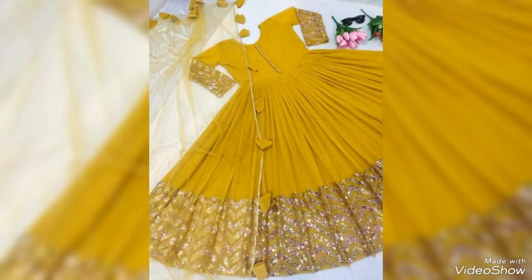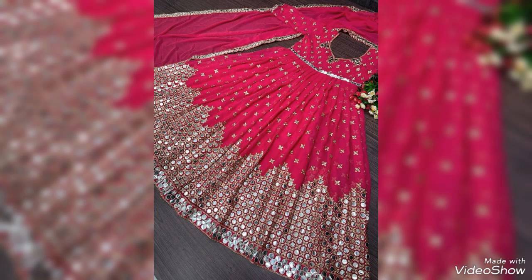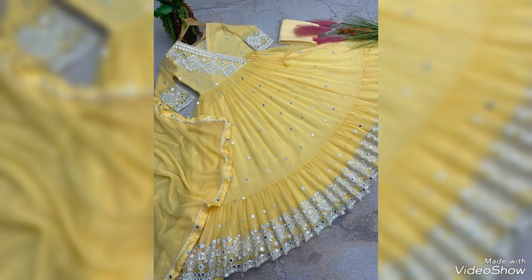Welcome to my YouTube channel Food and Fashion Corner. Today I am back again with another stylish, very beautiful, very elegant frog design ideas. My friends, as I have known, they are very beautiful and stylish.